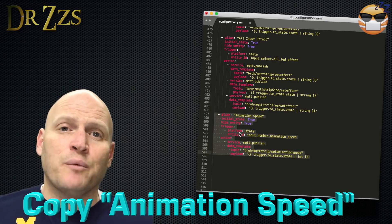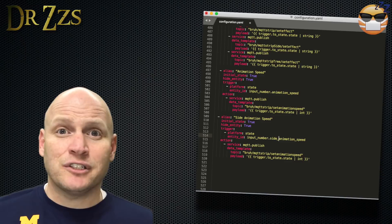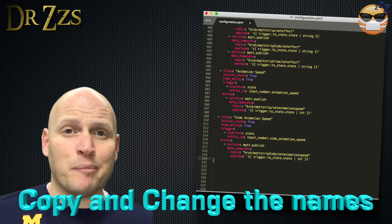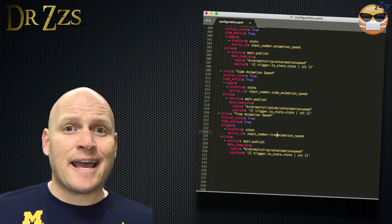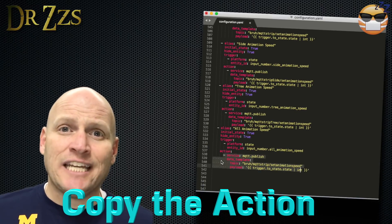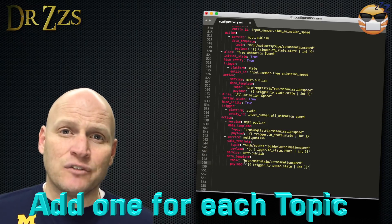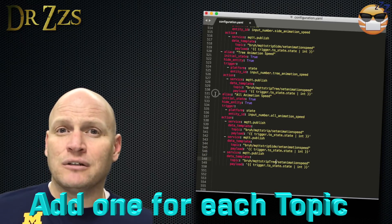Now we scroll down a little more and we get to the Animation Speed automation, which is going to be similar to the Select Effect automation. We're going to copy it once for each new board, then add another copy for the All group. We copy the Action and paste it for each of our boards, and change the MQTT topic in each of those copies to match our boards.